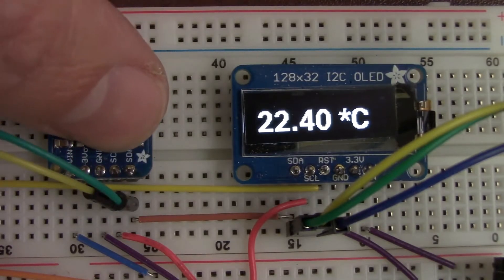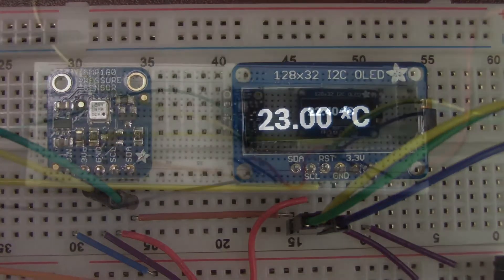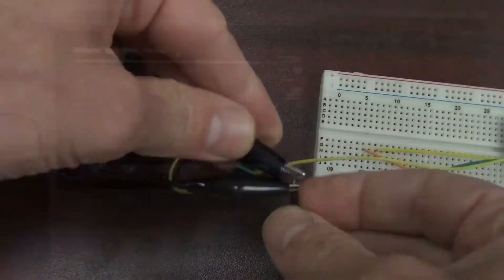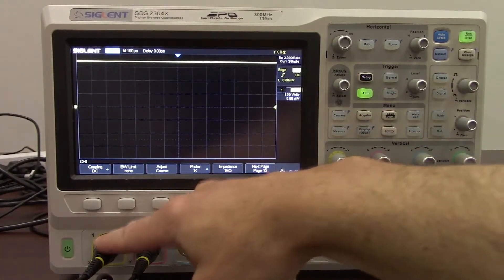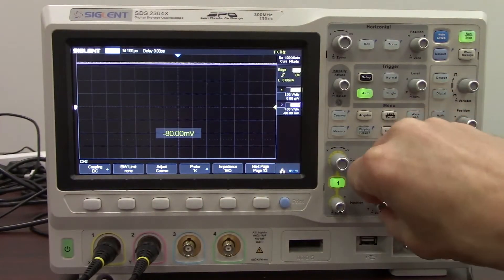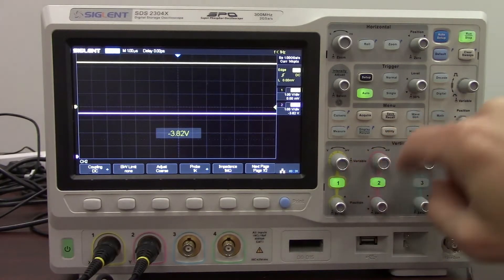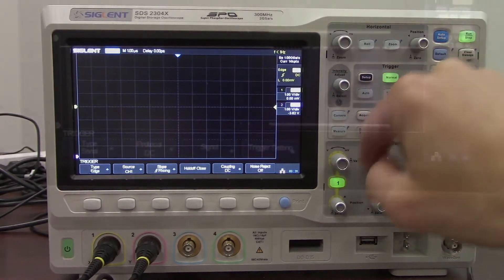Just make sure everything is still working — and there we go, we get a nice temperature update. Now we'll connect our oscilloscope probes. Here we'll connect up to the fly line and the ground — probe number 2. We're going to connect the clock to channel 1 and the data to channel 2, and we're going to enable channel 2. We've got a rolling auto trigger, so let's reposition and change that to normal so it will only show us something if it meets the trigger criteria.